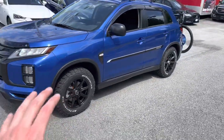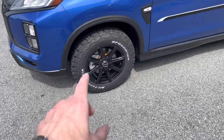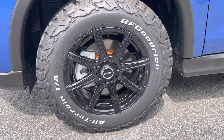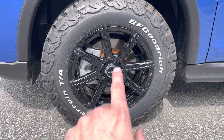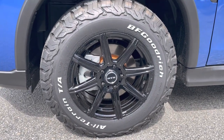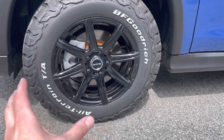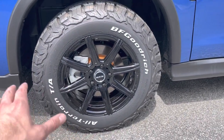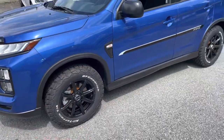The biggest thing on the sides is the wheel and tire package upgrade. We put BF Goodrich all-terrain tires — 215/70 R16s — on RTX aftermarket wheels. I get a lot of questions about the off-road package wheels and tires, so now you know. When you turn and drive, they're not rubbing at all — it's a perfect size and fit.